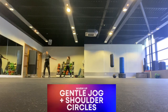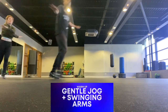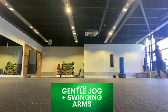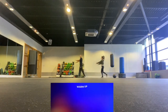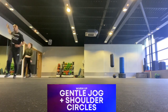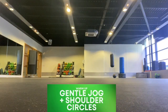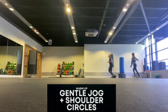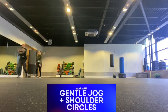Then we're going to move on to a gentle jog with some swinging arms. We're going to put our arms to the side, swinging in and out as we jog around the room. Then we're going to go back to the shoulder circles with the right arm again first, really making a full 360-degree rotation with the arm. And then we're going to move on to the left arm again, making a full 360-degree rotation with our arm.